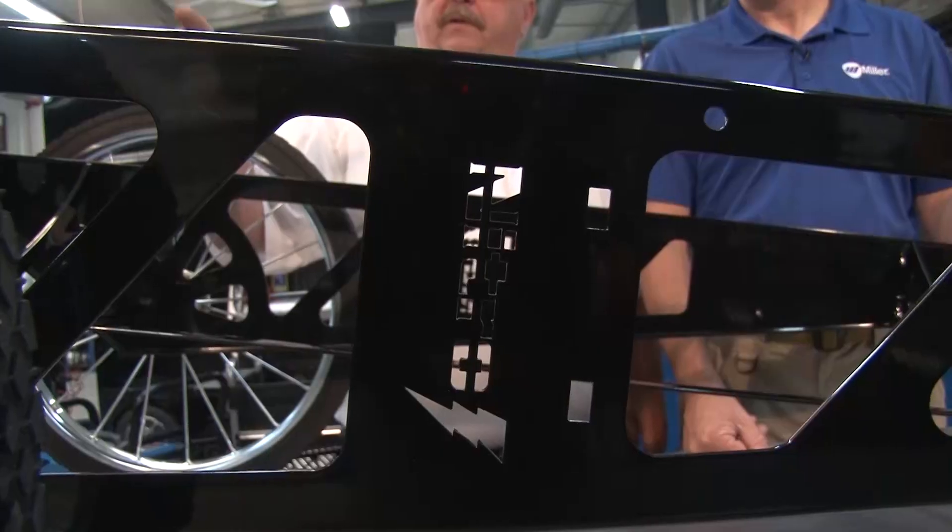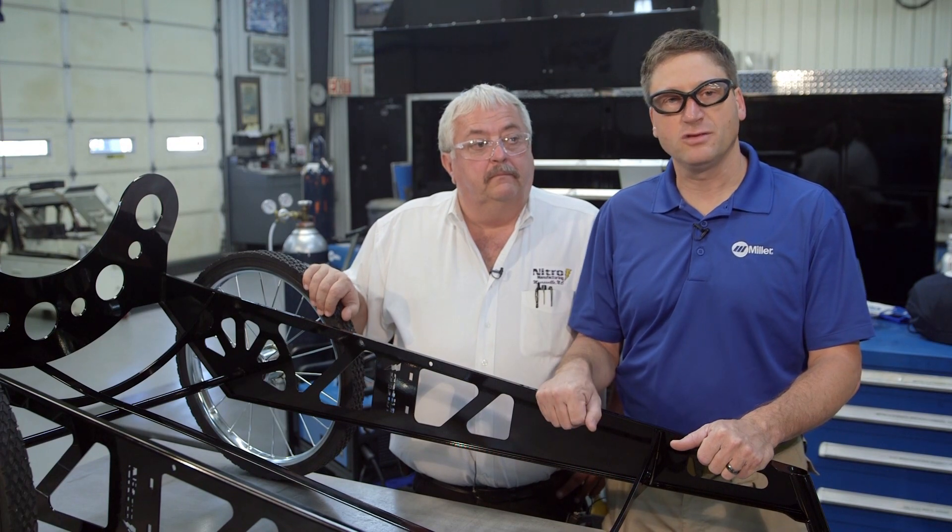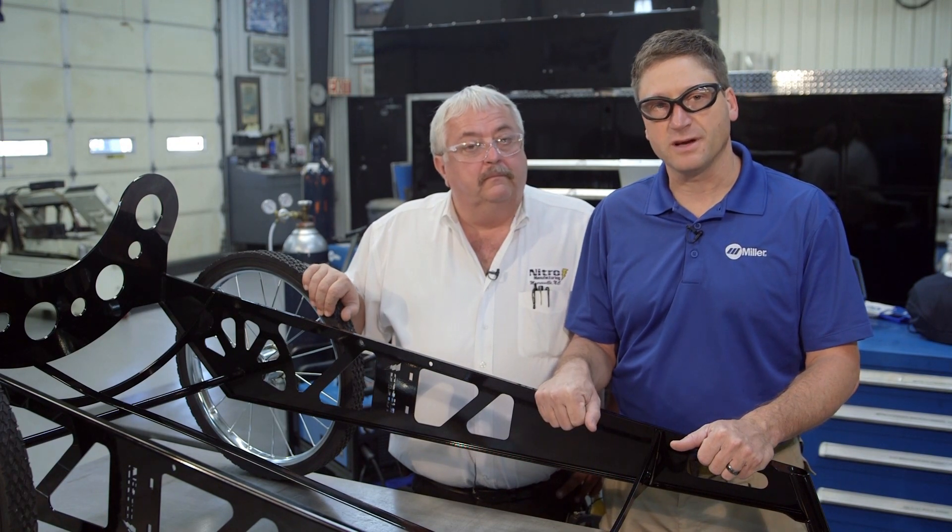For more information, pictures, and slideshows, check out our website at nitro-manufacturing.com. And for more information on the new Miller Matic 211, check out millerwelds.com.